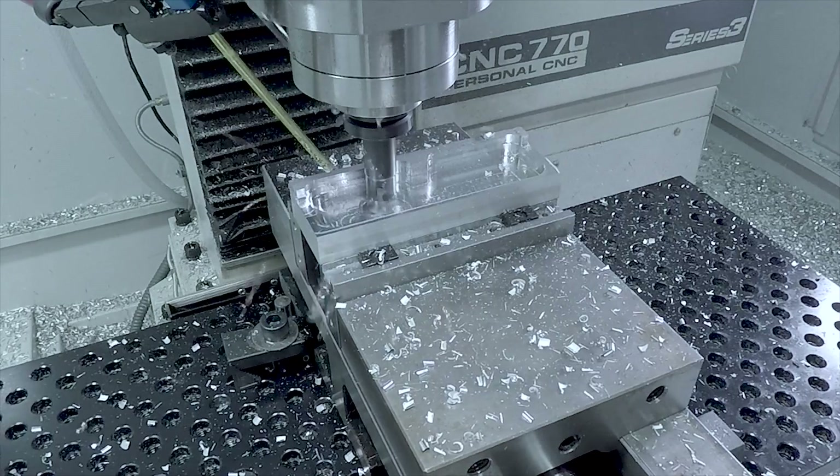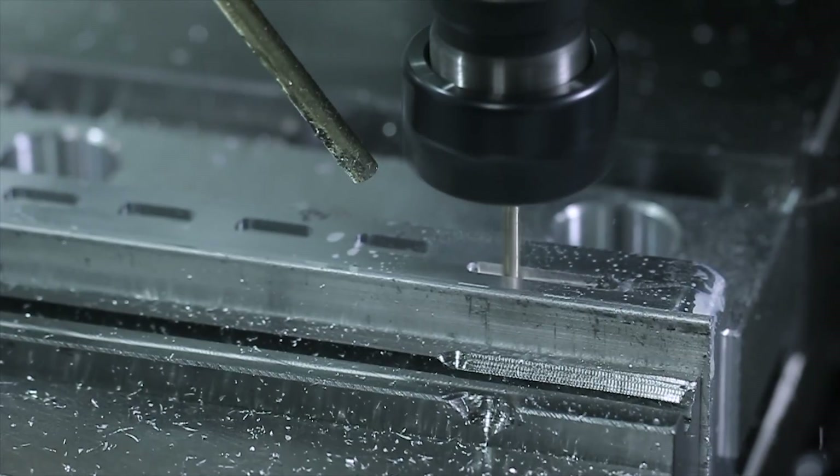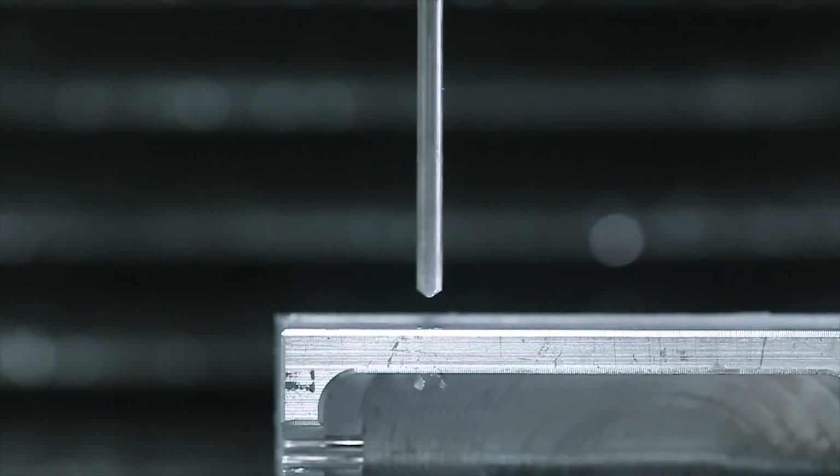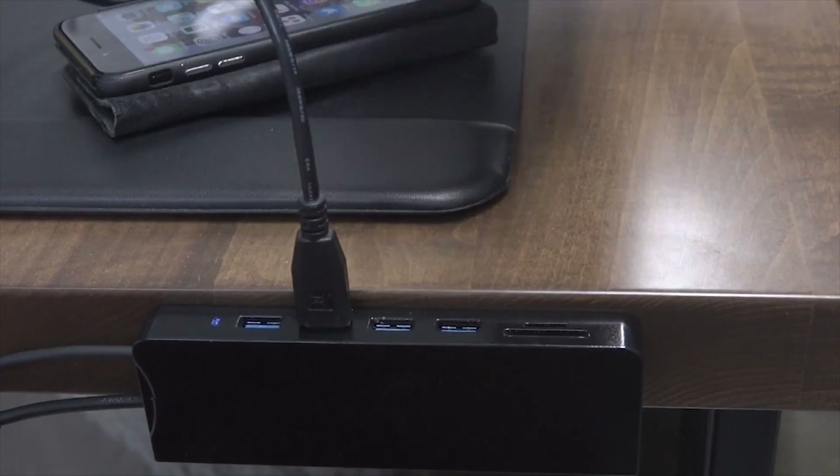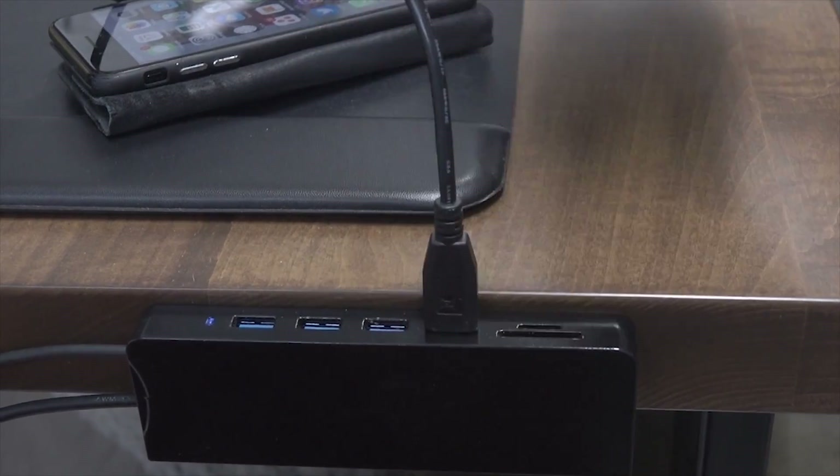Hi folks. I wanted a really nice customized USB and SD card adapter for my desk to make it fast and efficient to use drives, accessories, and SD cards. Let's make one. Welcome to another Wednesday widget.